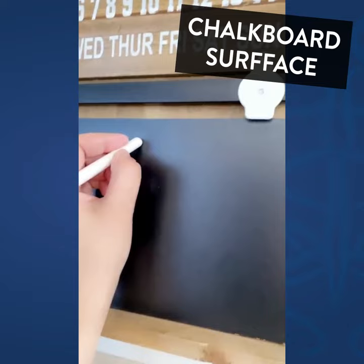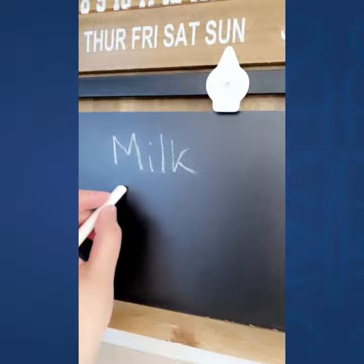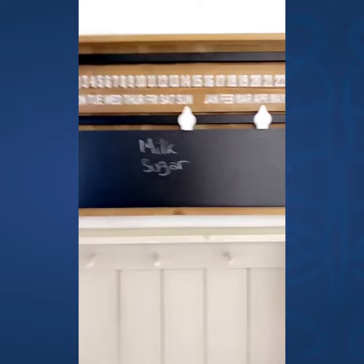I love that we can write a list of items we need from the store, and all I have to do is take a picture of it and take it with me.